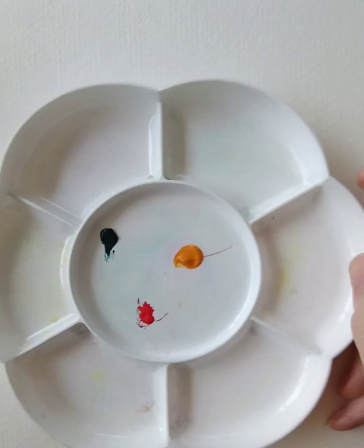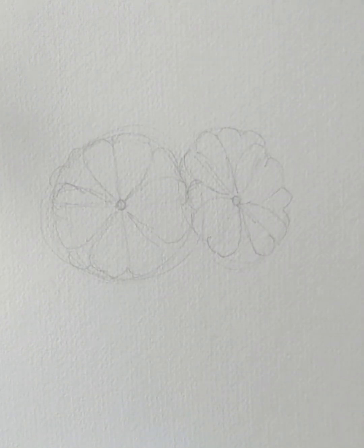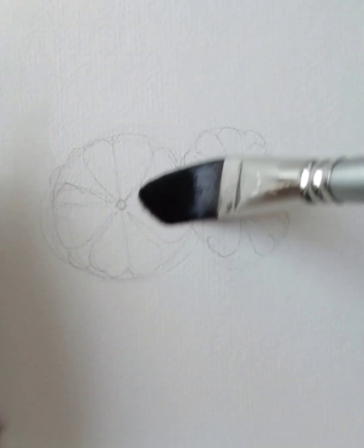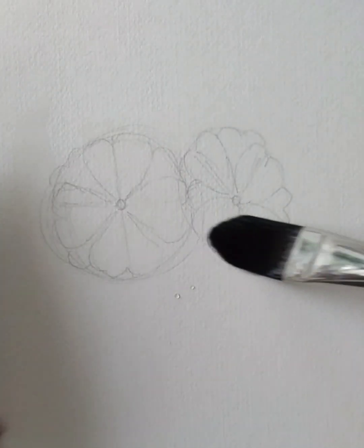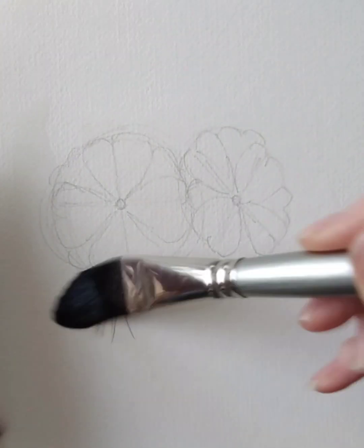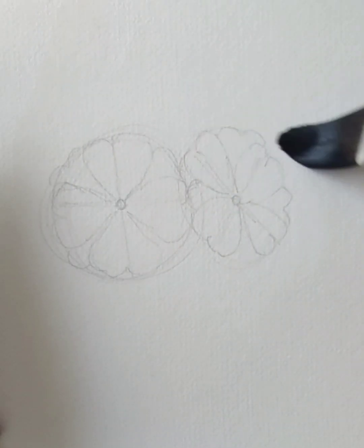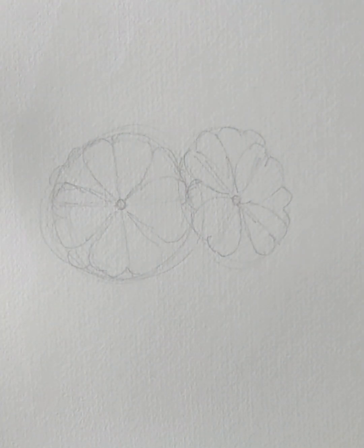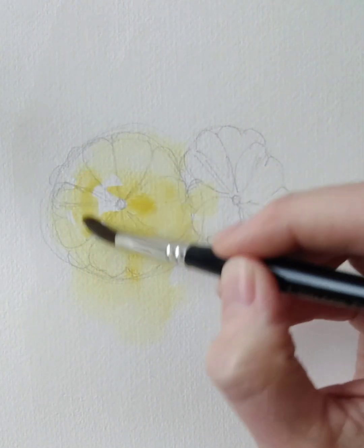I've got three colours on my palette: yellow, red, and a dark green. I'm going to wet the paper but I'm going to avoid the centre of the flowers — I want to leave that dry. So a big brush, dabbing into water and into the neat yellow paint, and I'm just going to let that flow on the paper.